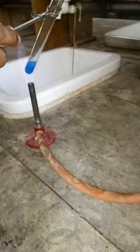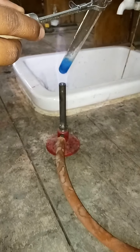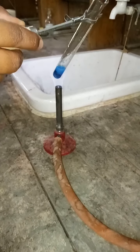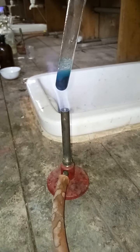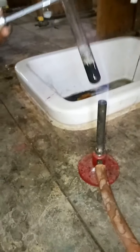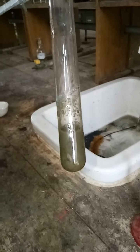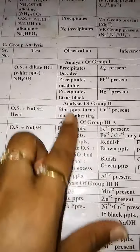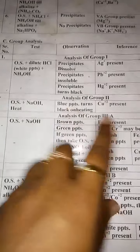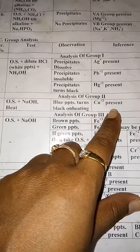The next test is OS plus dilute HCl plus H₂S. In the previous test tube with OS plus HCl, I will add H₂S, that is hydrogen sulfide. As you can see, we get black color precipitates, which means Group 2 is present. So in your observation write black precipitates and Group 2 is present. In my OS, either Cu²⁺, Cd²⁺, or Sn²⁺ may be present.